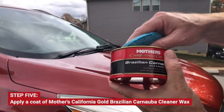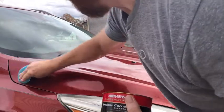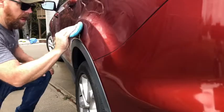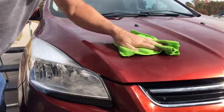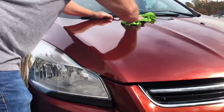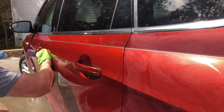Apply a coat of Mother's Gold Brazilian Carnauba Cleaner Wax. Avoid getting wax on plastic trim, and remove it with a microfiber cloth after a minimum of two to three minutes. You can see I put the wax on a little thick — you just want a film, not a caked-on layer.